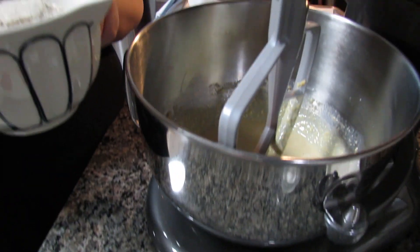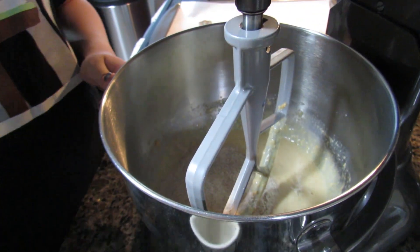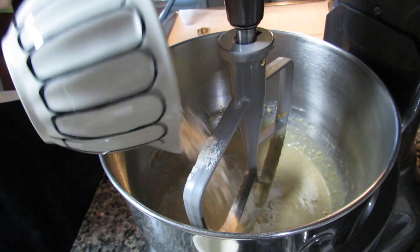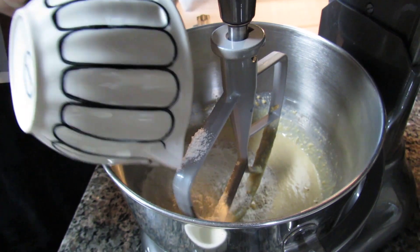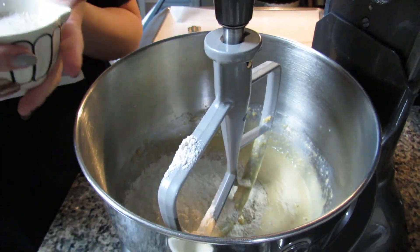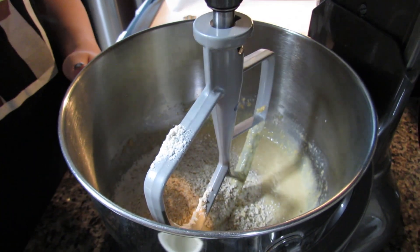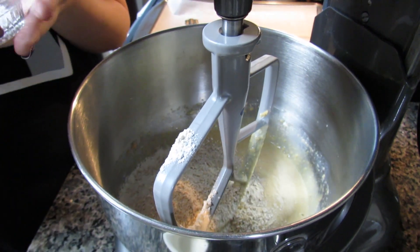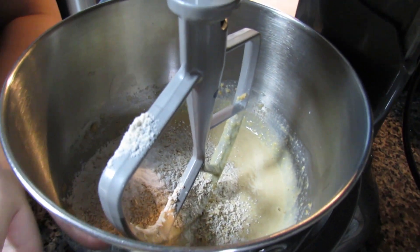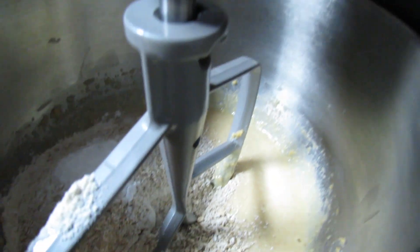Now that I have all of that combined, I'm going to add in my dry ingredients — the wheat flour, all-purpose flour, because I like to do a mix of the two, and then my oats and baking powder.